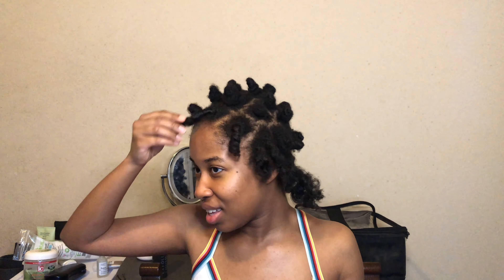So I'm taking them both out. The shrinkage — I thought it would help with shrinkage a little bit, but honestly it doesn't seem like it really helped. I thought it would stretch it a little bit more. But surprisingly this one came out way more defined — you can see it came out way more defined.